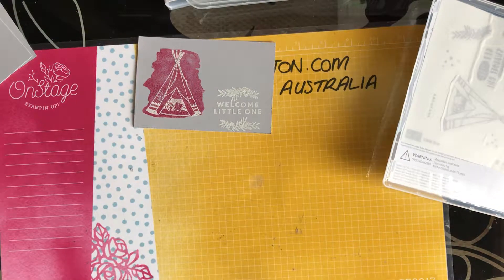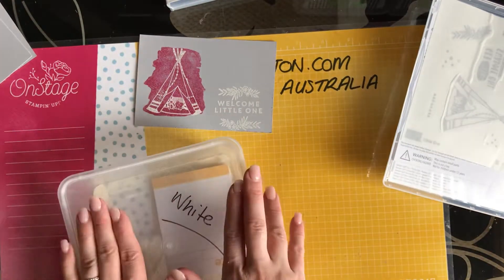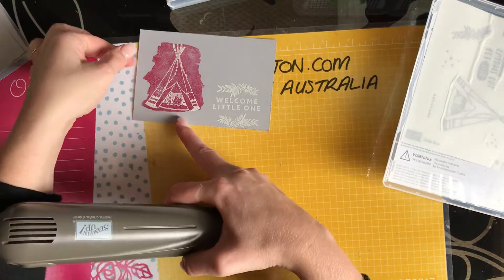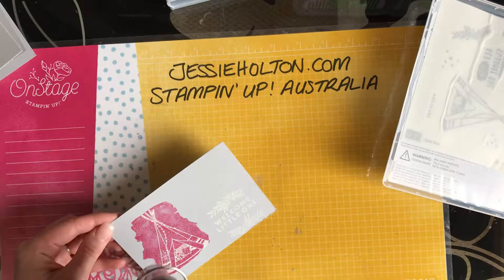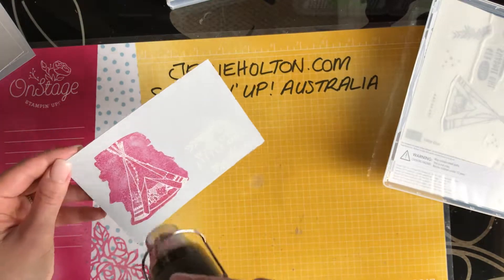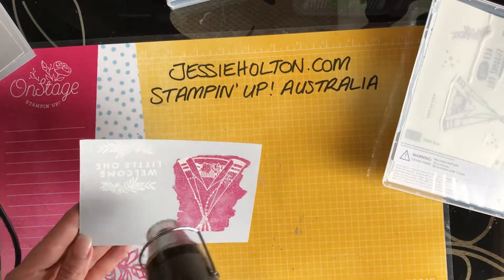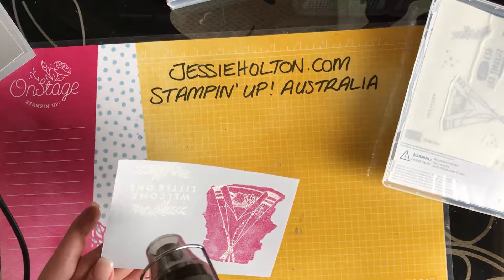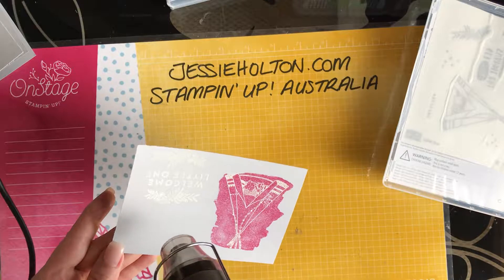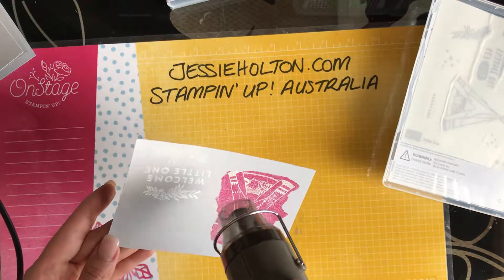I'm going to change it. Now, if you saw the video that I did for the black card, you'll notice that I was a lot more particular about the white embossing powder not being all over the place on it. But you've got a little bit more leeway with the grey cardstock because it's lighter cardstock in general.